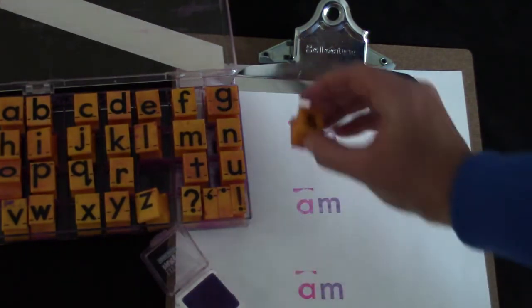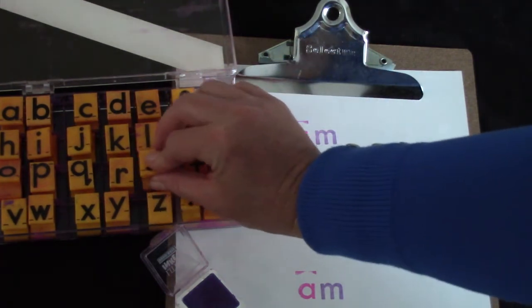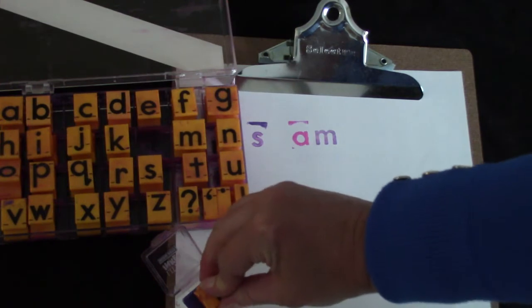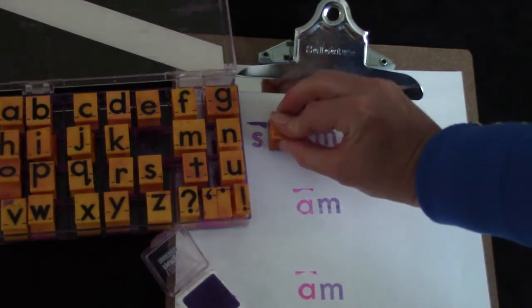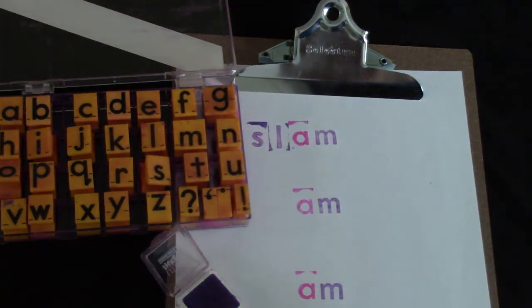I am going to stamp some letters and I want to see if you know what the word is. There's an S, but I'm not finished. I'm gonna try an L.